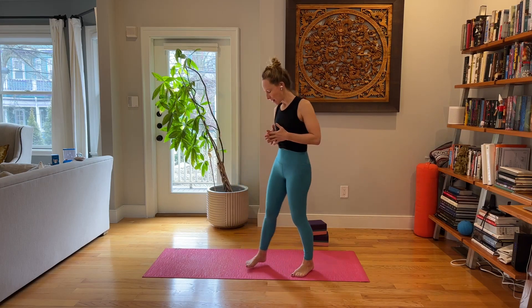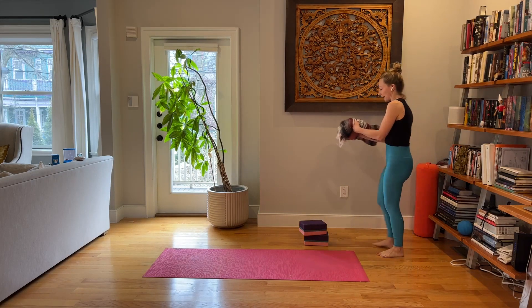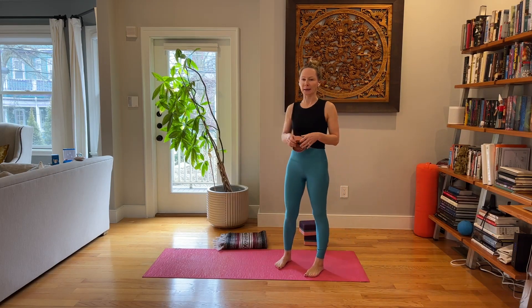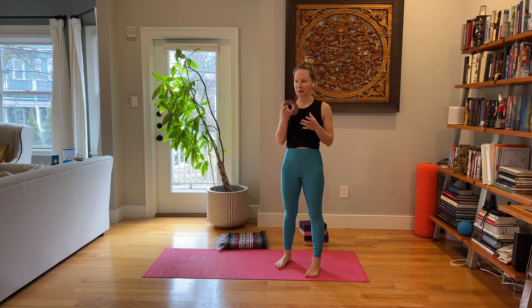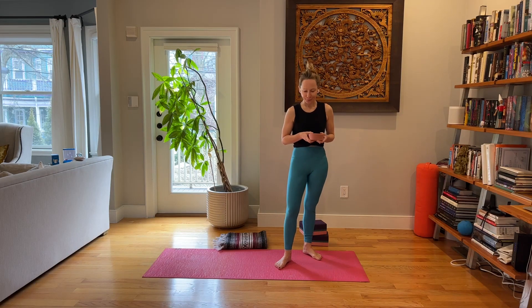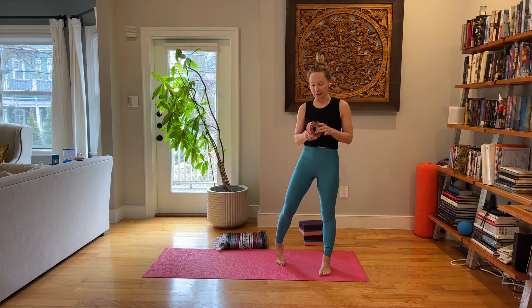Good morning, welcome. This is our weekly vinyasa express, my name is Masha. For today, it's good to have two blocks — I have my props here. A blanket is always nice to have for your knees if we're doing a few things on the knees, and then I have a strap, optional but nice to have. Because it's 30 minutes we're keeping the pace a little faster, so we don't necessarily have all the time to use props.